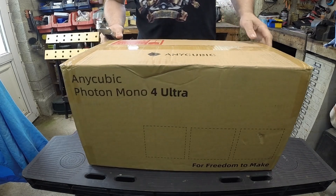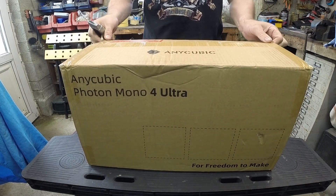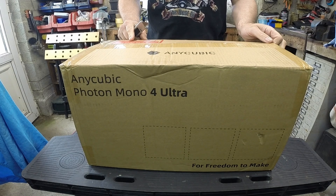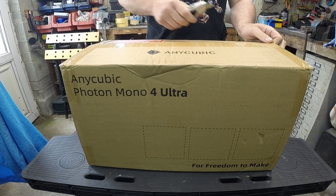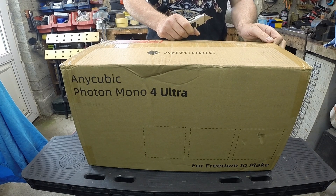I was looking at the Elegoo Mars 4 Ultra, but the reason I didn't go for it is because I've got a Saturn 4 Ultra and it's a great printer, but I can't stand the double-decker build plate. It's a nightmare to clean, and also they're a nightmare to replace the LCD screens on.